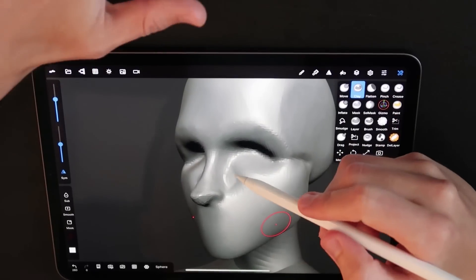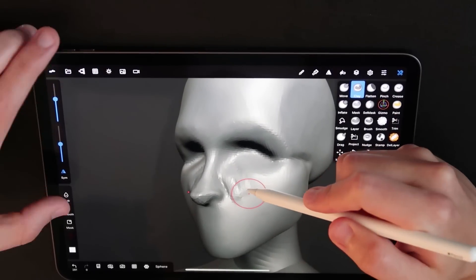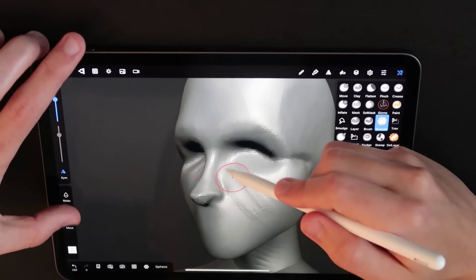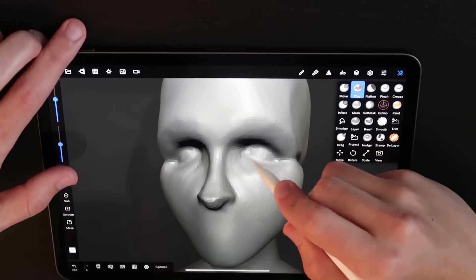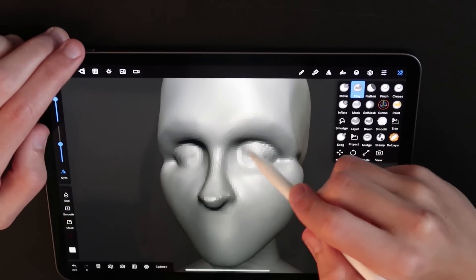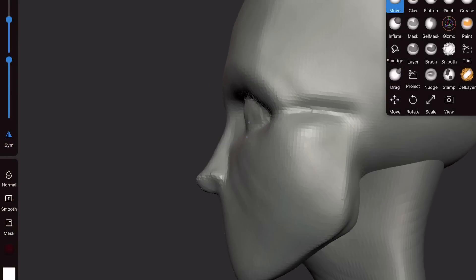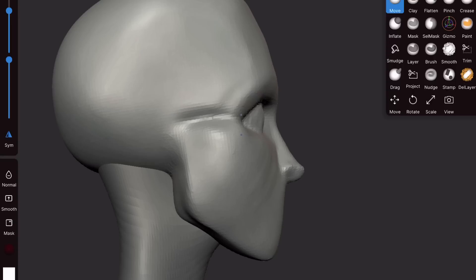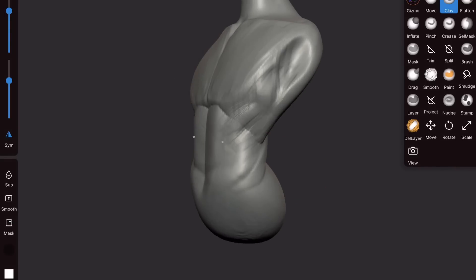At this point it looks nothing like the final character — it's more of just blocking the actual parts so that I can adjust them later. Using the clay brush I add some volume into the eye socket that I sculpted earlier, and use the pinch brush to better define a place for the eyeball. Unfortunately the Nomad app crashed on my iPad at this point and I lost a smidge of sculpting, but no worries — it's nothing we can't repeat.